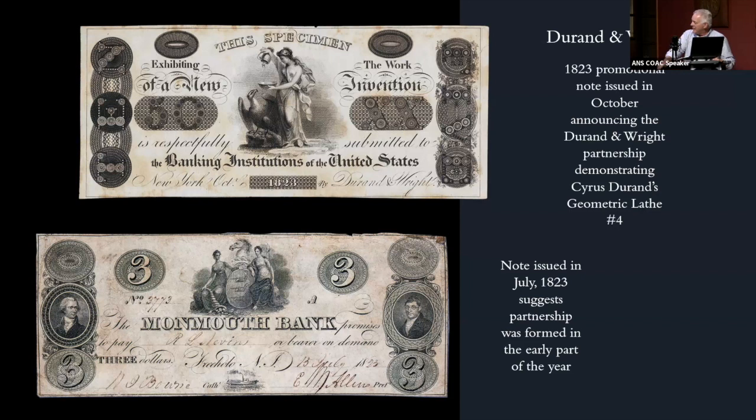She became pregnant immediately and they had a child who died in its first year of life, which was rather sad. During 1823, he began to plan a move back to New York, where he partnered with Cyrus Durand, who was Asher Durand's brother. Cyrus had invented a machine called the geometric lathe — by 1823 he was on the fourth iteration, geometric lathe number four. That lathe enabled them to engrave complex geometric patterns that played a large part in security printing over the next hundred years.